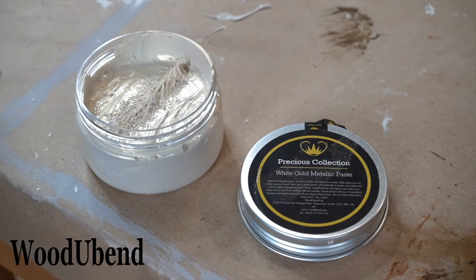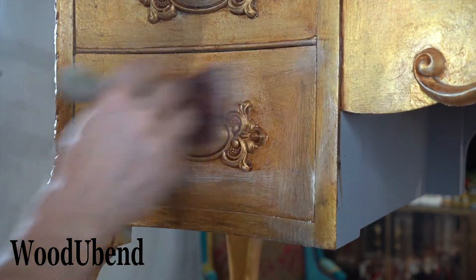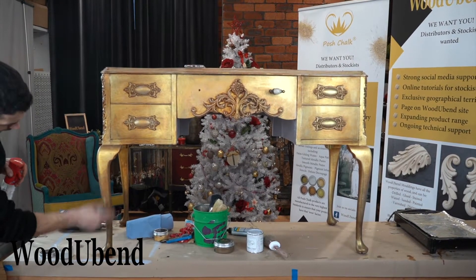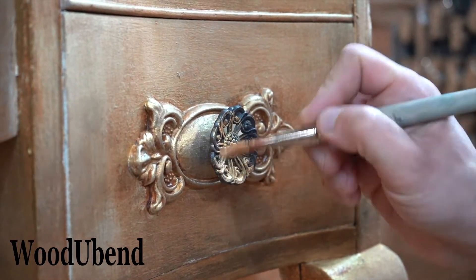To add some highlights to the front, we made a wash with our Posh Chalk Precious Collection white gold metallic paste. For the handles, we drill into the WoodUbend mouldings and apply the original handles.